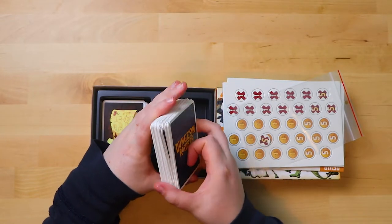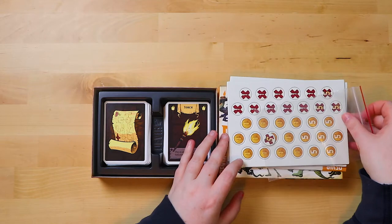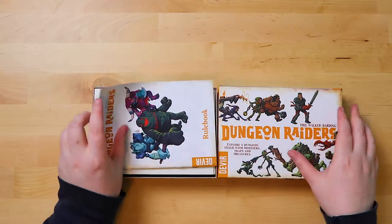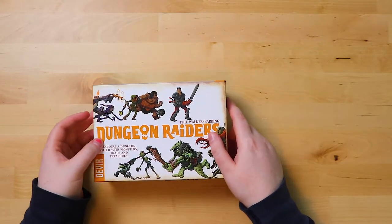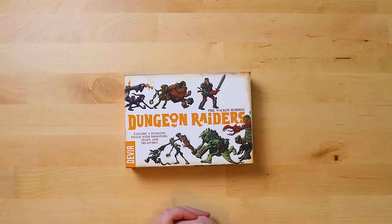So that's everything that's in the Dungeon Raiders box. Does it seem like the most original idea in the world? No. But it looks incredibly fun. I'm very eager to try it out — more than I was when I just looked at the box. Because there are quite a lot of these one-deck dungeon games you can play with cards, but this one seems like it's had a lot of attention to detail put into it, and I think that makes it extra special. I really look forward to playing it.